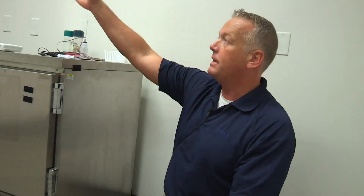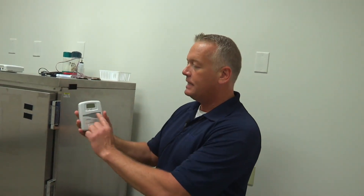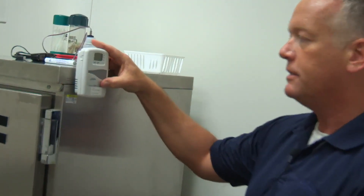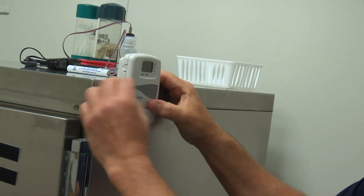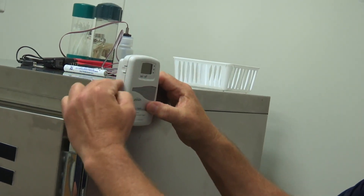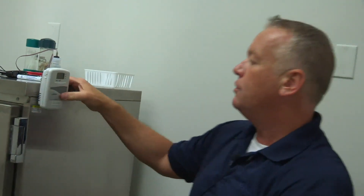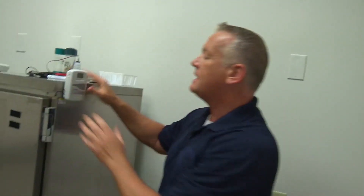If we don't have direct line of sight — in this scenario, we're going to say we have an access point just on the other side of the wall, but we can't see it directly; it's not in the same room — we're going to place this device with the LED screen above the line of the refrigerator, just as so. You can see the screen above the line of the refrigerator, which gives the antenna inside a better chance to hit that access point on the other side of the wall.